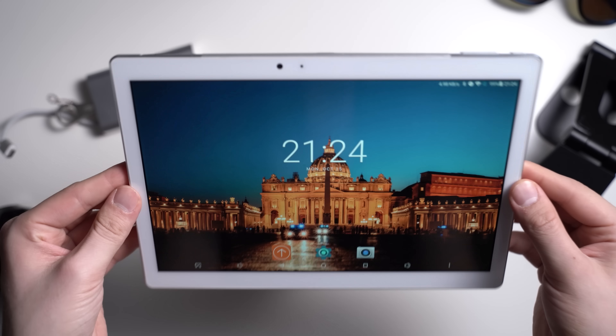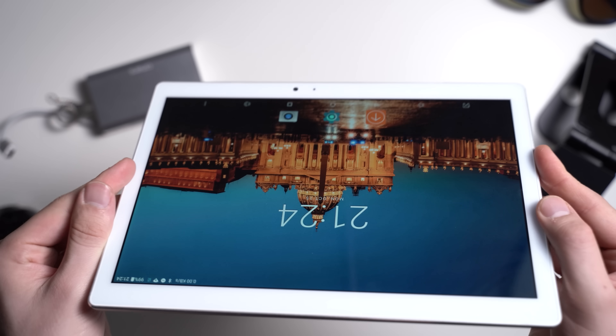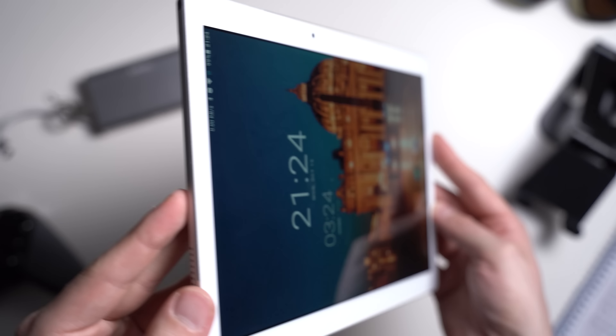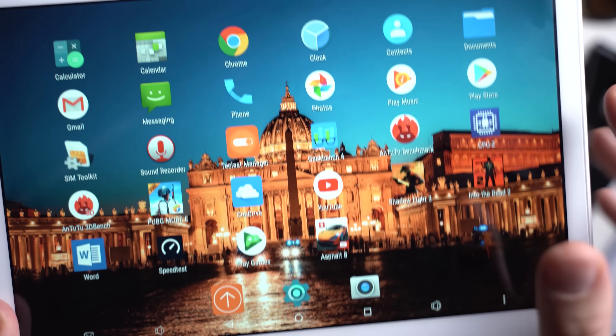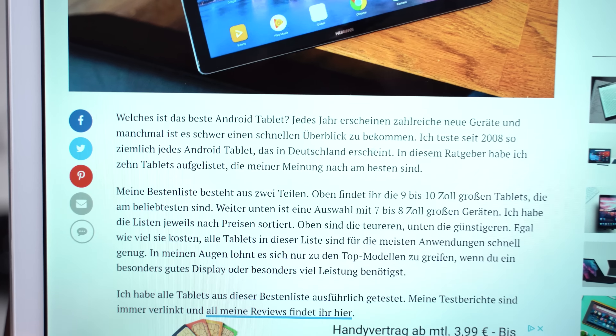A major highlight of the Teclast T20 is its 10.1 inch display. The screen features a high resolution of 2560 by 1600, making text and icons look very sharp — and usually you have to pay much more for such a high resolution screen. I also like that the display is laminated. It is an IPS panel with good viewing angles, and it is bright enough to comfortably use outside.